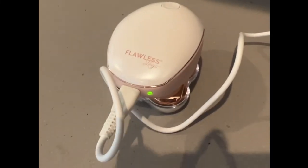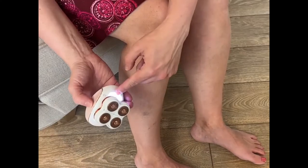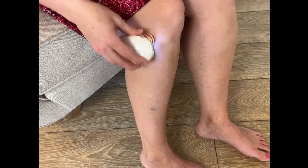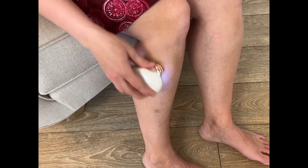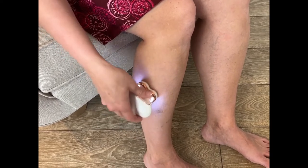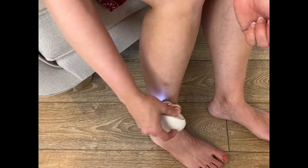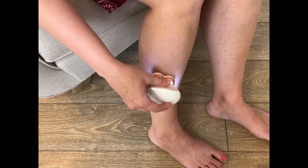To turn it on, you just push there. There's a cool blue light — light on both sides. Now we're going to try this out. It's going to go in circular motion. It is removing hair — it totally is working. And it doesn't pull. I don't know how it's doing it, but it's working. Amazing.